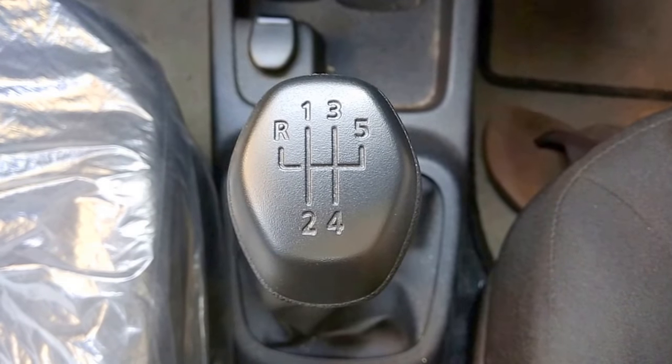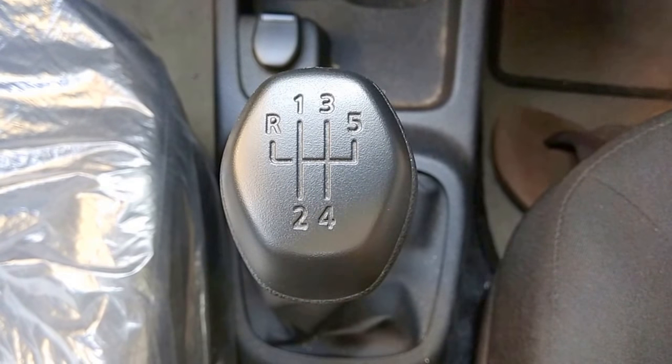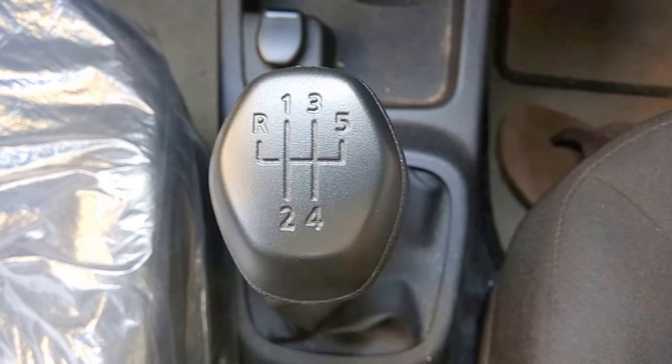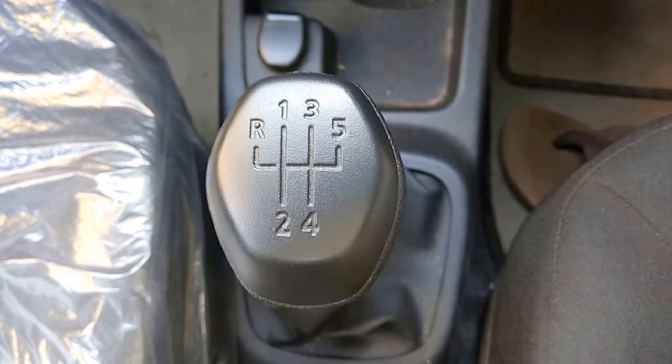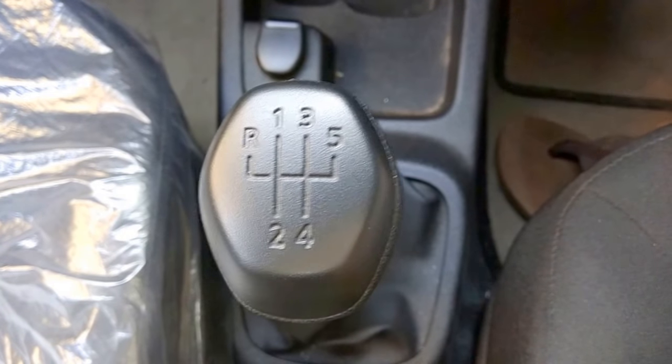Hello friends, welcome to my YouTube channel. In today's video I am going to show how to put reverse gear in this kind of gear system when you have to lift the arm up.